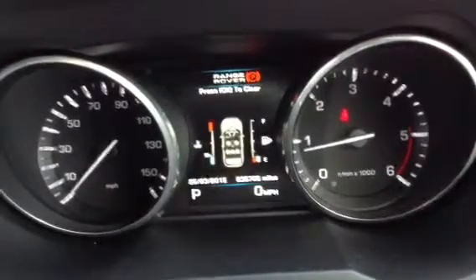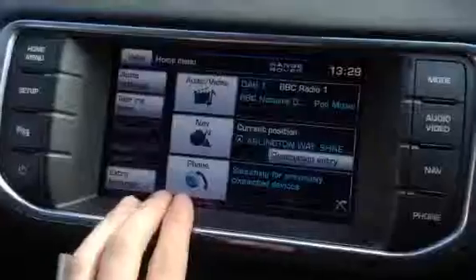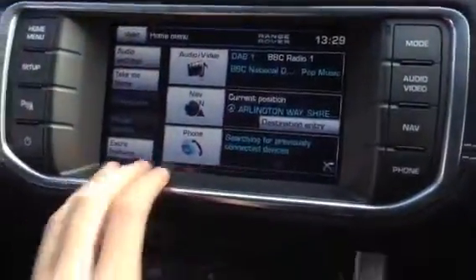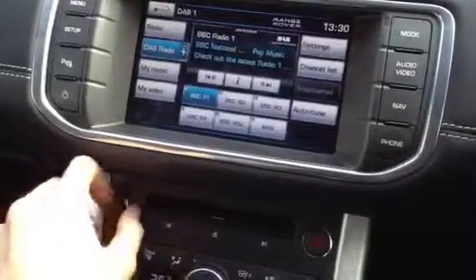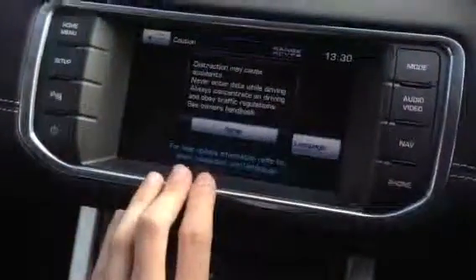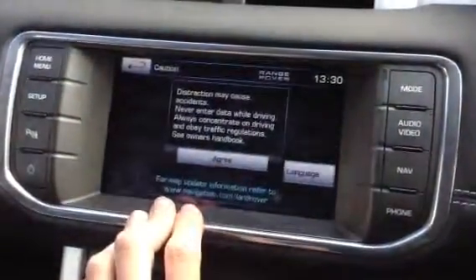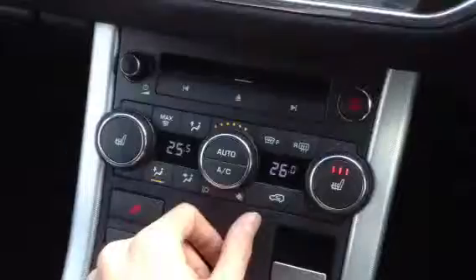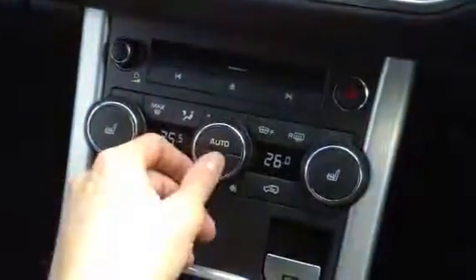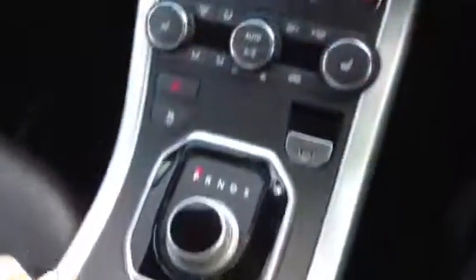Everything's running perfectly fine. You've got the auto wipers and lights, and the paddle shift here. Lovely condition to the steering wheel. Lovely touchscreen media system here — you've got your audio and your video. No issues at all with the nav functioning. Heated seats, everything is in good working order. No problems with your blowers, and you've got your air conditioning there as well, so all in good working order. Auto box of course.